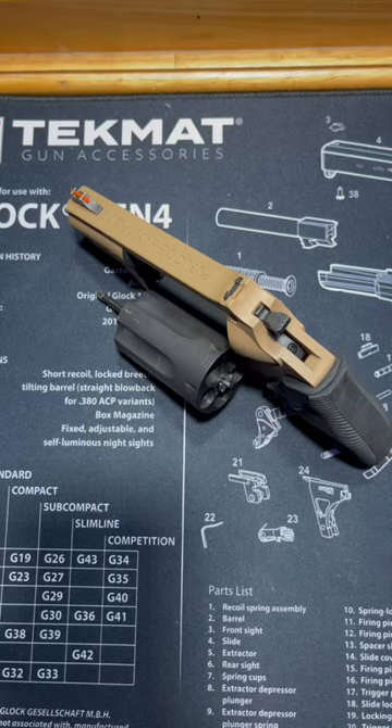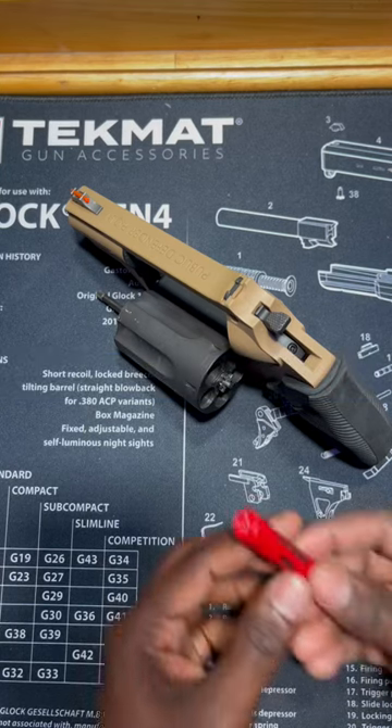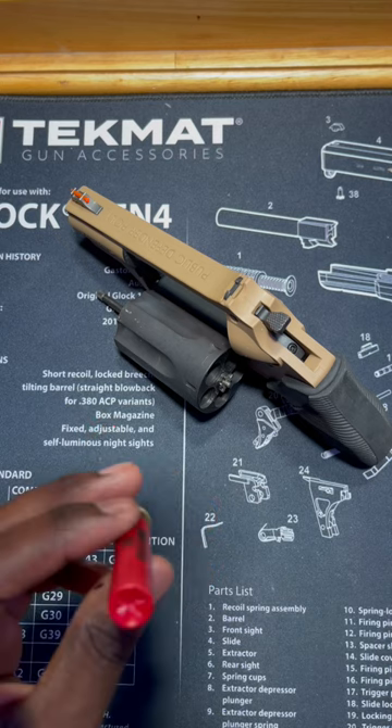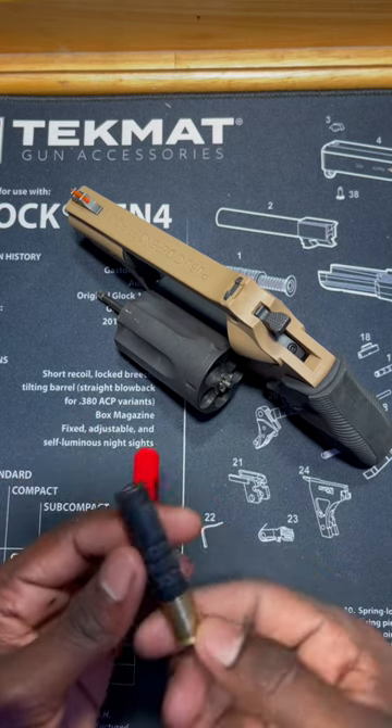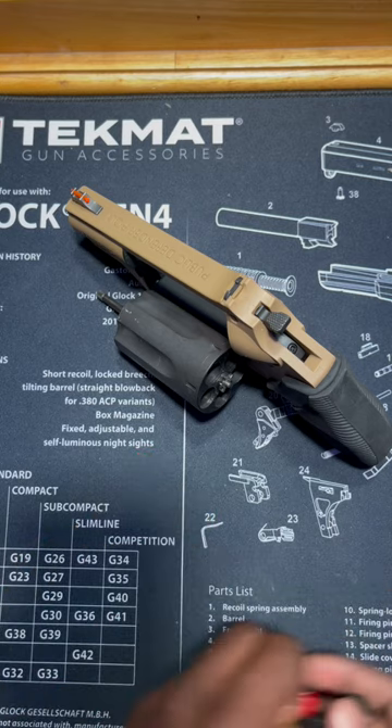All right y'all, so not only do we have a revolver that can shoot shells — this is birdshot — and this is some critical defense, two slugs, and some buckshot.